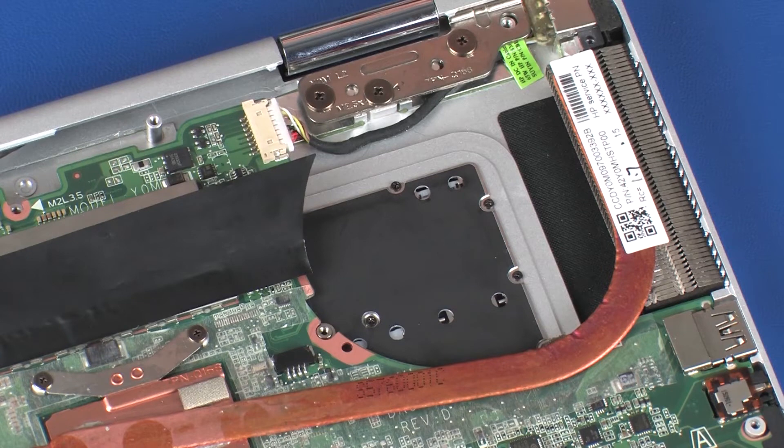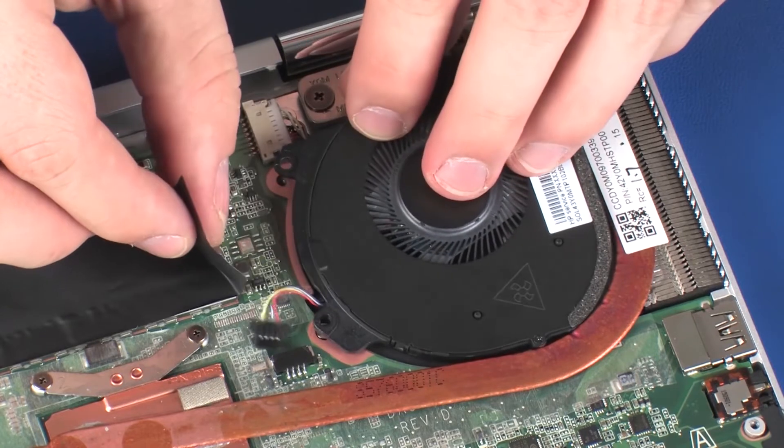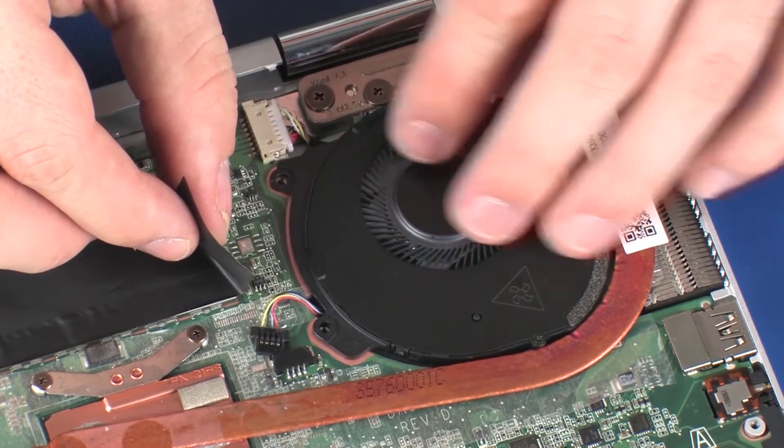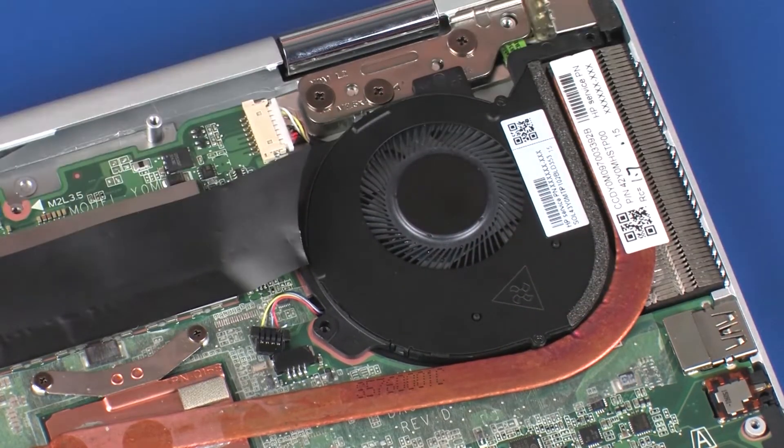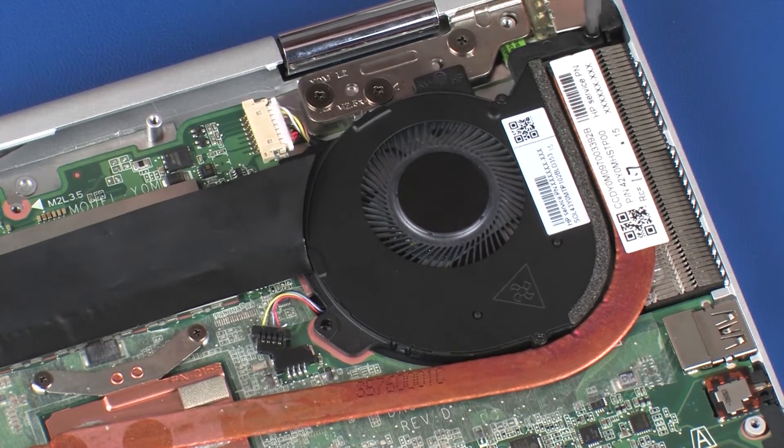Replacement. Toe the fan under the heat sink and lower it into position on the system board. Replace the three 4 mm P1 Phillips-head screws that secure the fan to the system board.